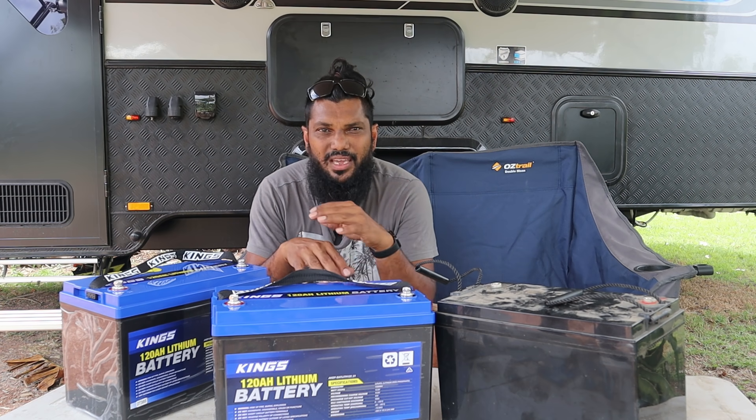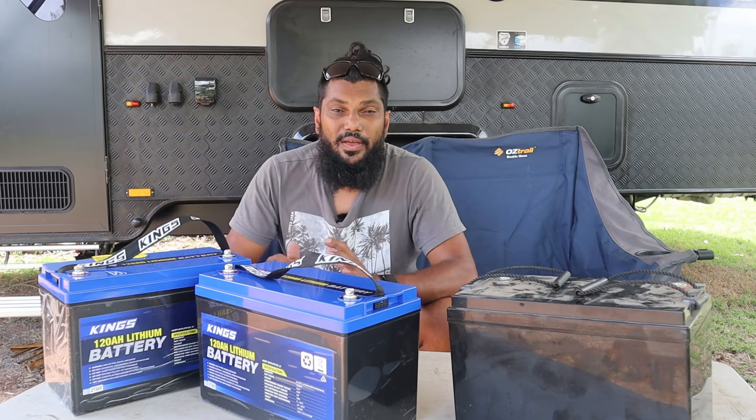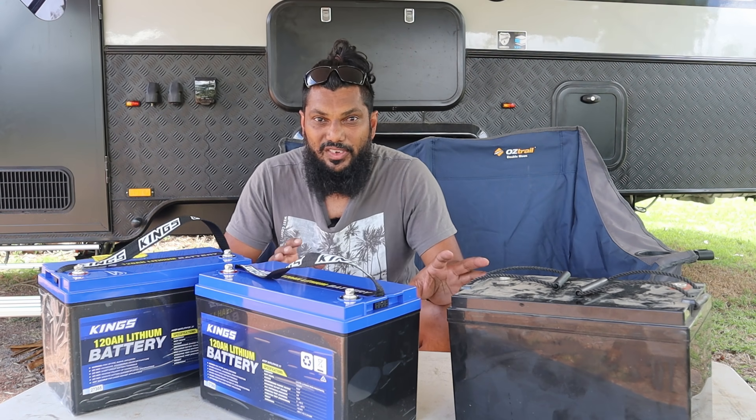I have used a number of Kings gear over the last probably five, six years. My recommendation is, if you're looking for a brand new caravan and you're building it to your specs, I would just go for lithium over AGM.